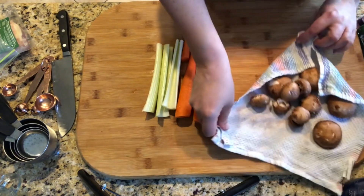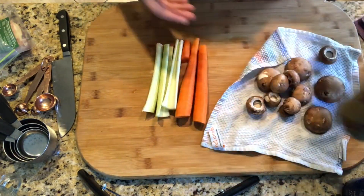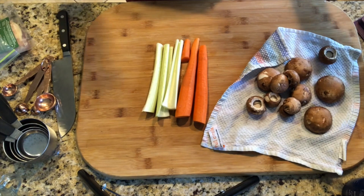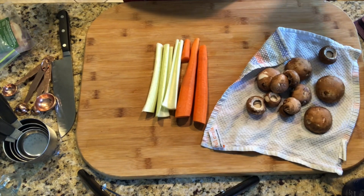We've got mushrooms. Salt and pepper. Some sherry — if you don't have sherry you could use a dry wine, red or white, though white wine would probably be better. Vermouth would work too.